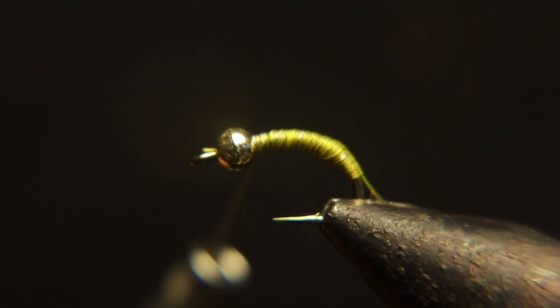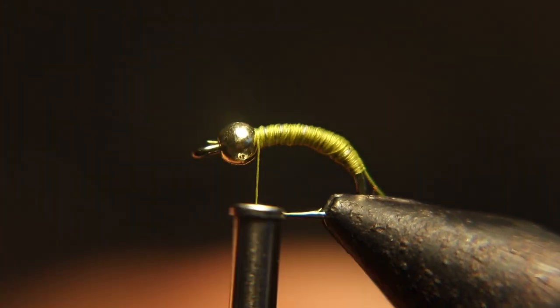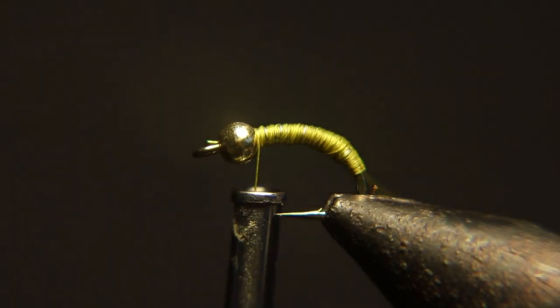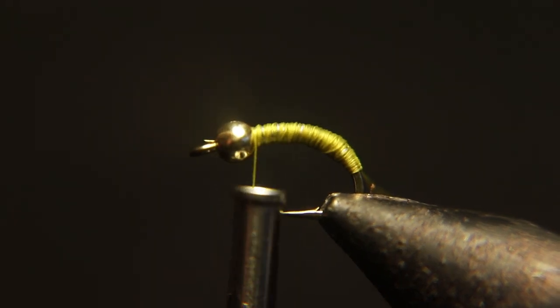What you're going to do is fill it in — that's your body of your fly. The worm part of the body is your tying thread. So build your body and make it look how you want it to look.